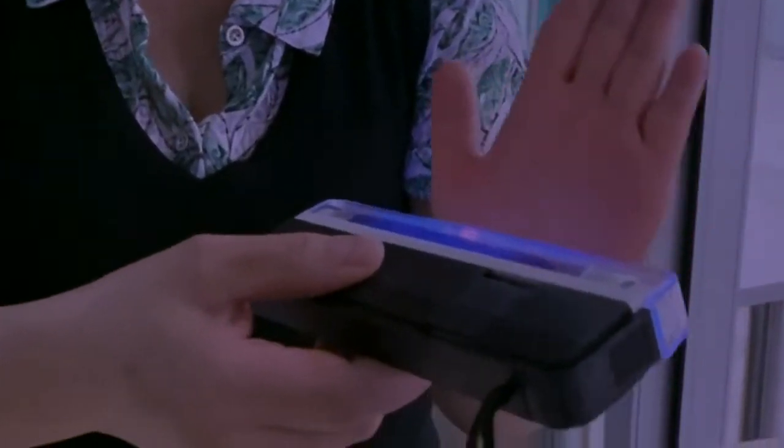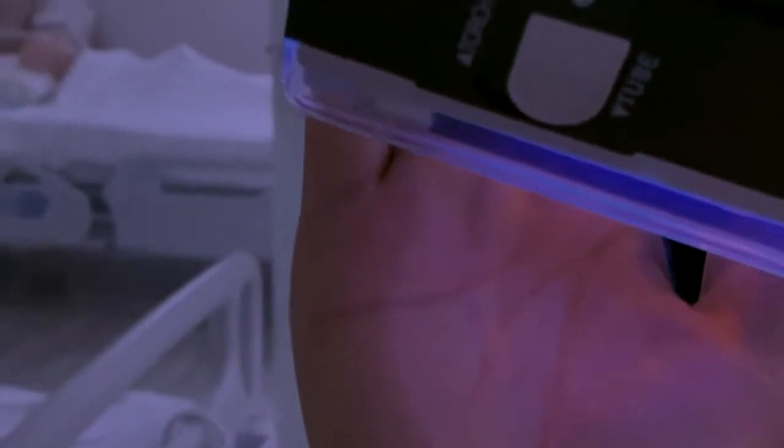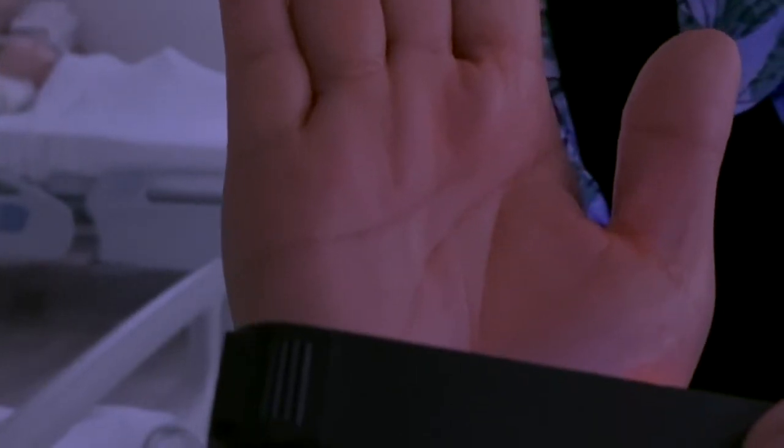So this is to show you with the ultraviolet light. Despite washing my hands with soap and water for a quick couple of seconds, you can still see there's lots and lots of germs still on my hand. This is my left hand, and here is my right hand — all the germs are still there even though I've washed my hands for a couple of seconds with soap and water.